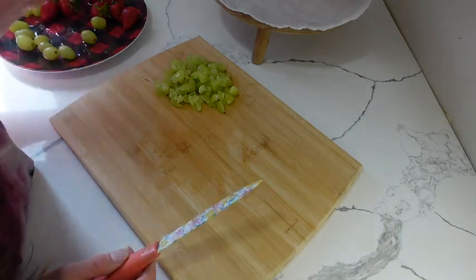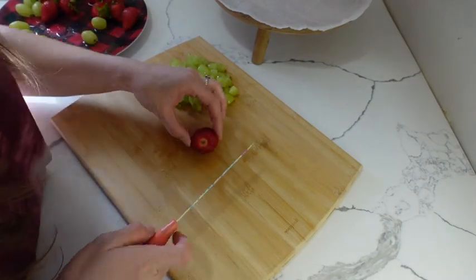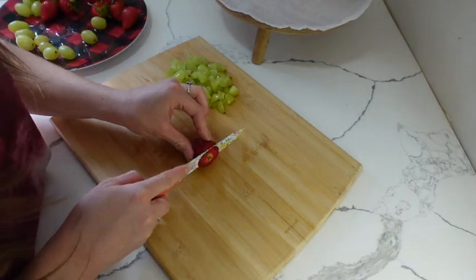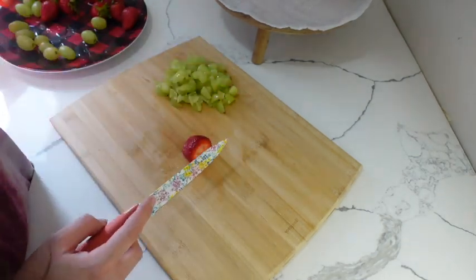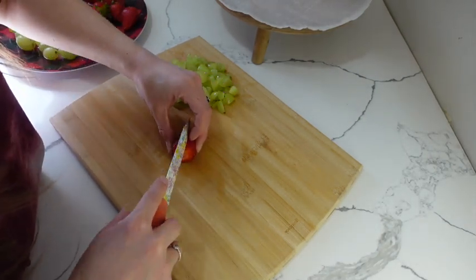Next I'm going to be moving on to strawberries, and I'm going to be quartering these as well.